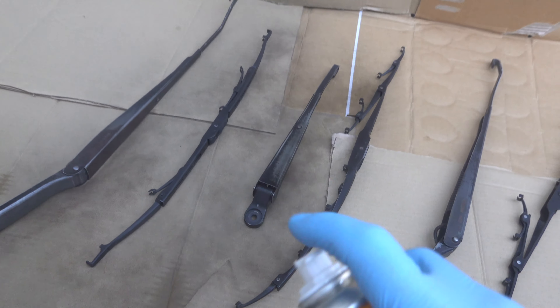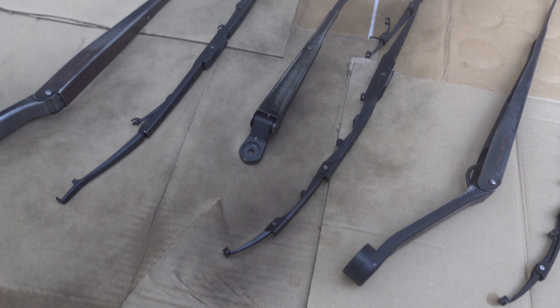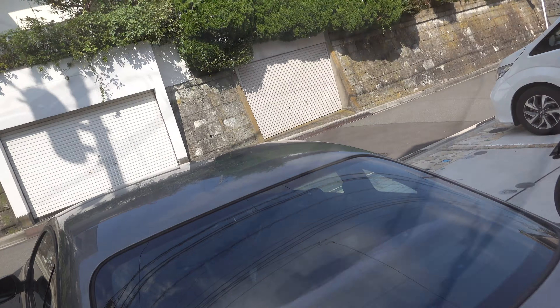They're all sanded down now, so I'm just going to give them a last cleaning off with some isopropyl alcohol and then we'll get spraying.